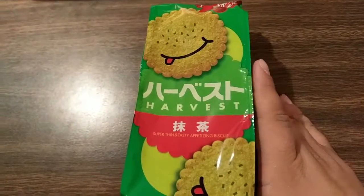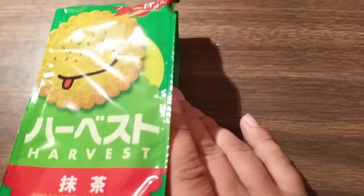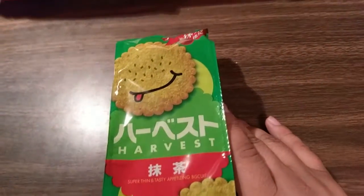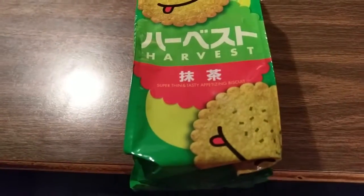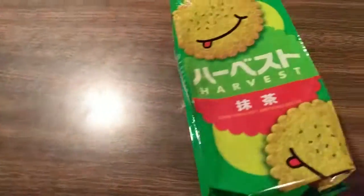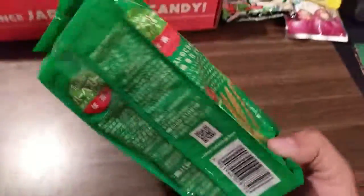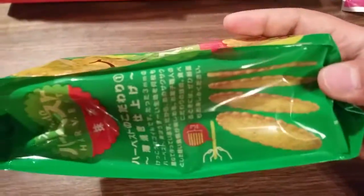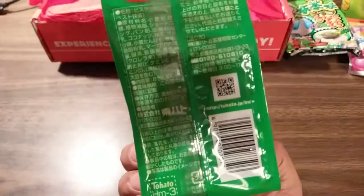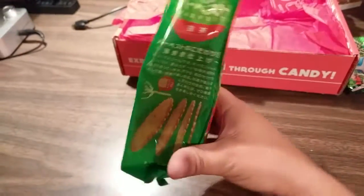The final item is this right here. This is Harvest Biscuit Matcha Flavor. It says if you're a fan of the green tea Kit Kats, you'll definitely like this — super thin, enjoyable, crisp matcha flavor biscuits. You can see they fly, and they're pretty magical. I'm assuming that's what they're trying to say is that they're light and they fly.